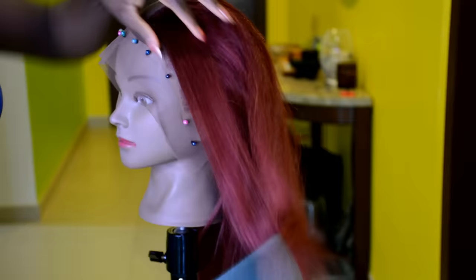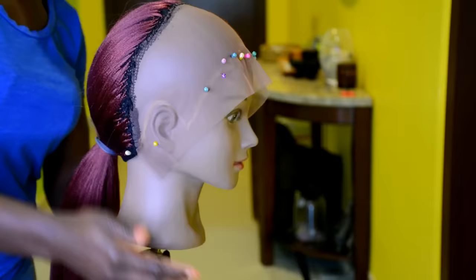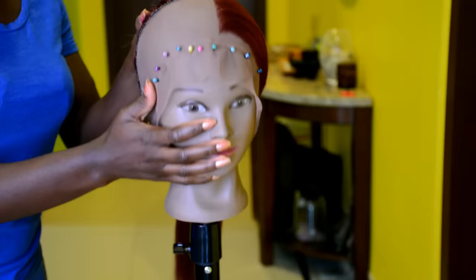I've already done half of the frontal off camera, so I'm going to go ahead and show you how to create the lace frontal for your crochet wig. This hair is looking beautiful.